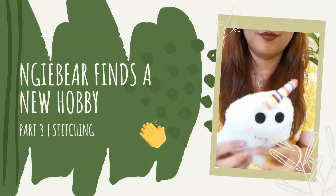Hi everyone! Welcome back to my channel. It is another exciting day, because today is part 3 of Anjibar Finds a New Hobby.